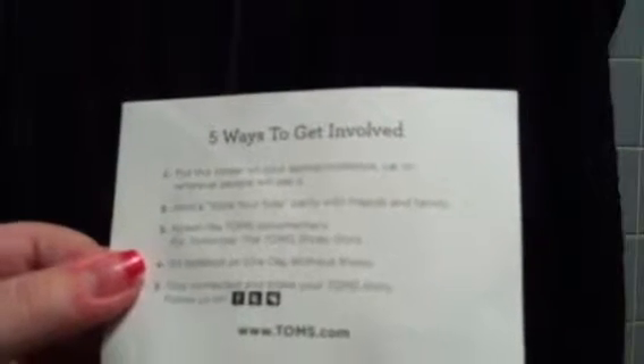Also in the box, they give you a Toms sticker. And it says on the back, "Five ways to get involved": put this sticker on your laptop, notebook, car, or wherever people will see it; host a style-your-soul party with friends and family; screen the Toms documentary, the Toms shoe story; go barefoot on one day without shoes — which I plan to do this year; and stay connected and share your Toms story. One Day Without Shoes is a day that you pledge not to wear shoes for that whole day, so you can experience what these children experience. I think it's really cool and I'm probably going to do it this year.